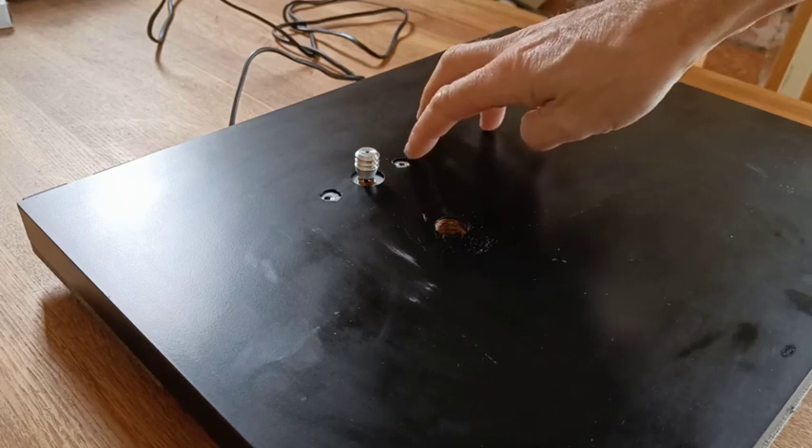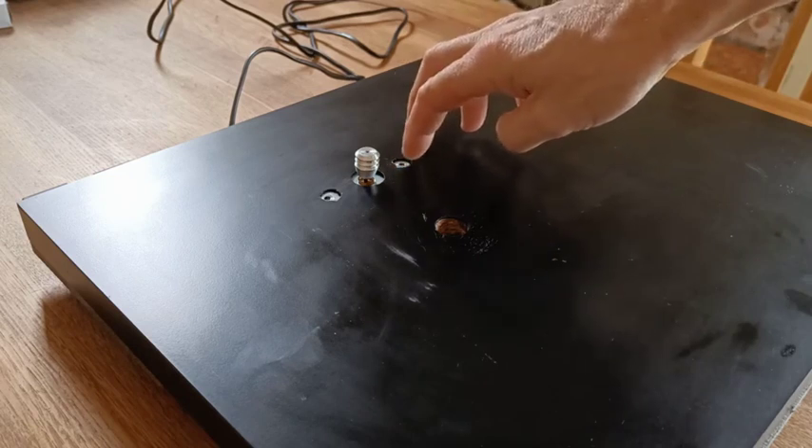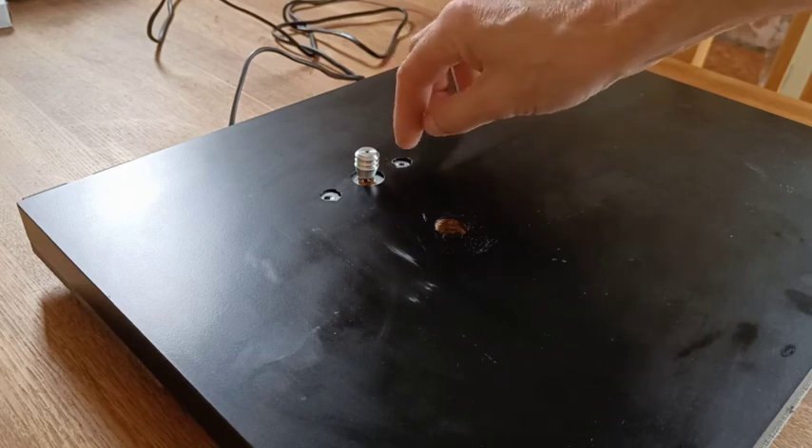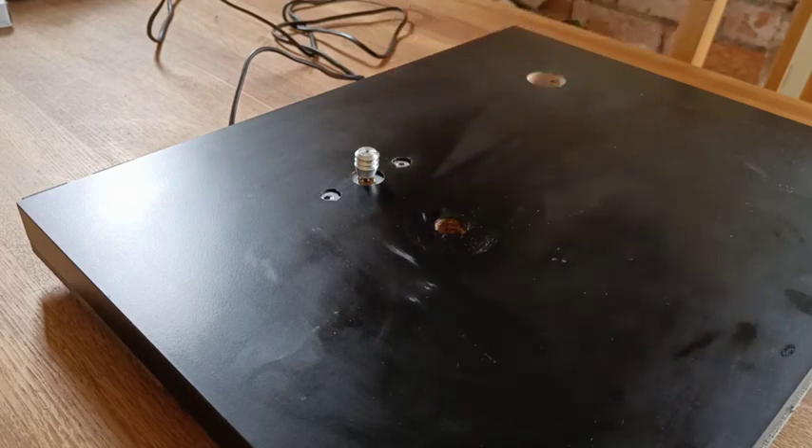You can see on the deck I've drilled out the holes for the screws, because the plastic screws I was using were too large and were hitting the deck. So I've just drilled those out. It's only phenolic resin, it's dead easy. It's drilled out to about 10mm.